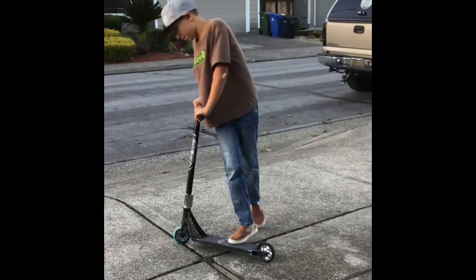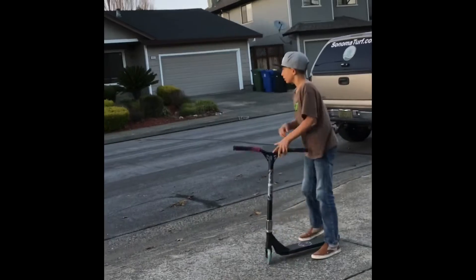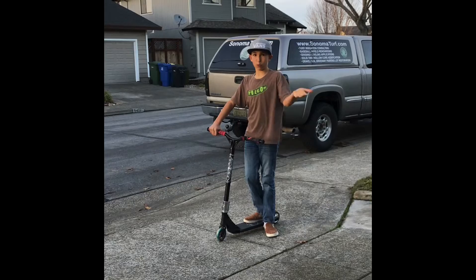The third step is you need to know how to jump high enough. The higher you jump, the more whips you can add into the whip.